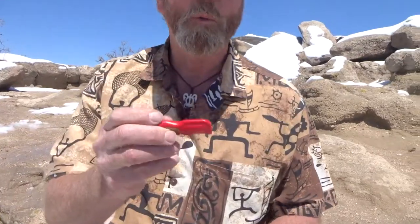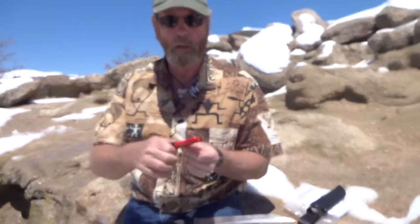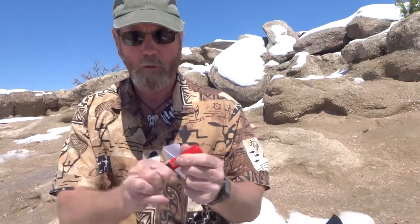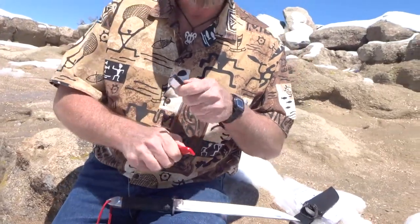That would be the four-in-one — the Sharpen Spark Mini. It's got a fire starter, a sharpener, and it's also got a bottle opener right there in the handle. So it's four tools in one, and your fire starter's in the handle. Sharpensbest.com — go see us. Brad.